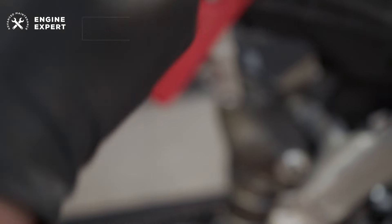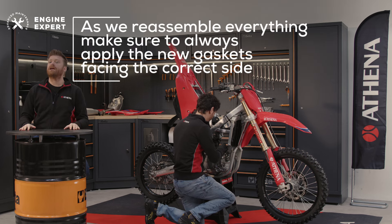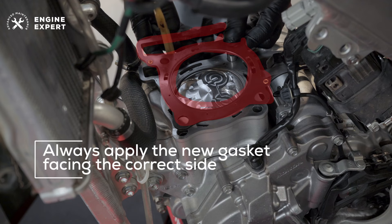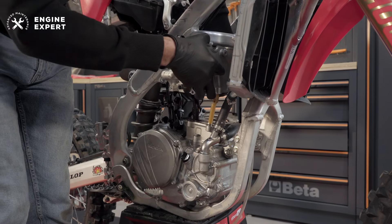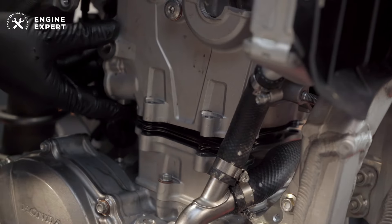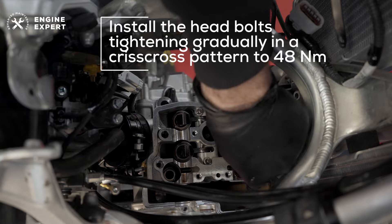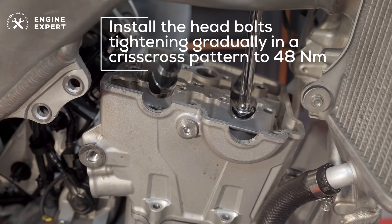With the cylinder mounted, it's now time to reassemble all the components we've removed. As we reassemble everything, make sure to always apply the new gasket facing the correct side. After placing the cylinder head, remember to tighten the bolts to 10 Nm. Lubricate the threads with engine oil and start tightening gradually in a criss-cross pattern until reaching the torque specified by the manufacturer, 48 Nm.